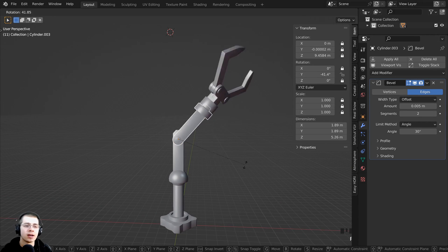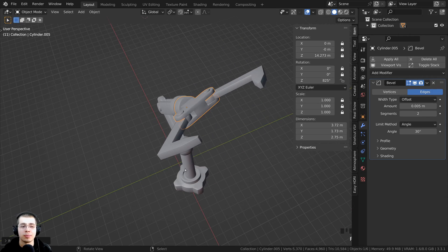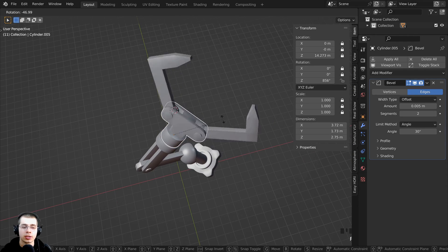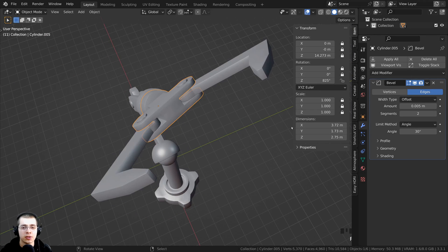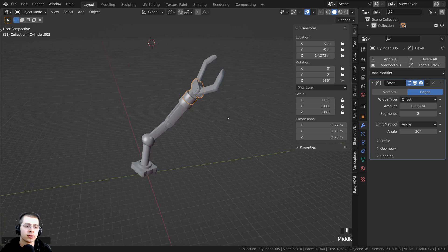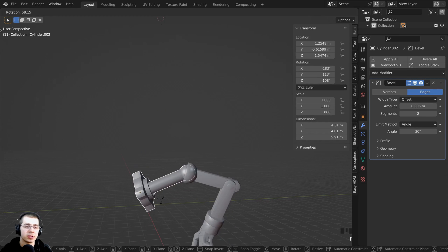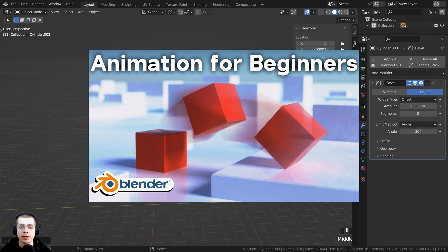That is the basics of mechanical rigging in Blender. Once you understand the basics, it really is quite easy and you can rig pretty much any mechanical object. To recap: center the origin point to the center of rotation of the joint, lock any transform values you don't want used, then parent the objects so they move together. You could now animate these objects just like any other object in Blender, such as making the robot arm move down and pick something up. If you'd like to learn the basics of animation in Blender, I have an animation for beginners tutorial linked in the description.